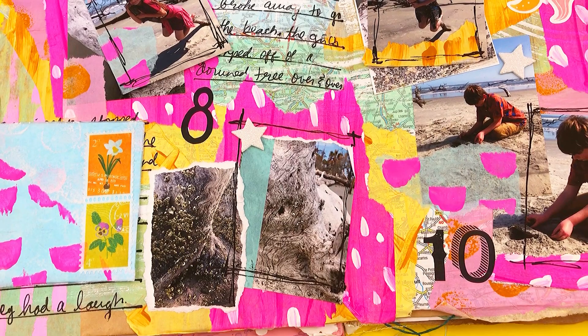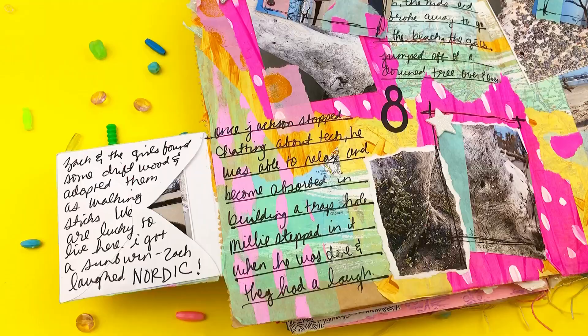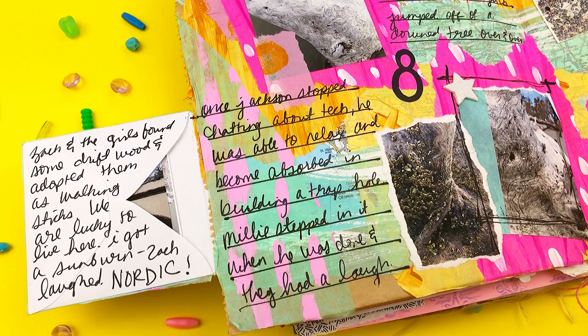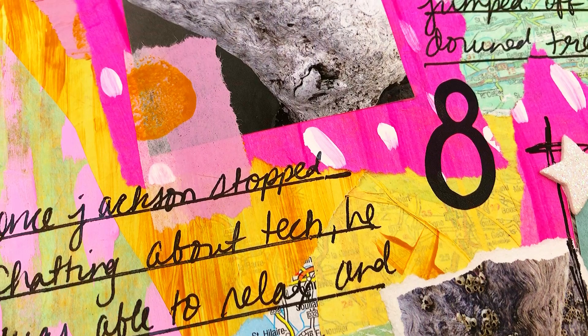Definitely the tissue paper is an awesome deal at Dollar Tree as well as these rub-on transfers. I want to thank you guys for watching this video — I love you and I'm so appreciative of your comments. I want you to stay creative because you know you are, and I want you to remember that you're loved. I'm so grateful for your support, comments, and likes. Thanks again — love you guys, bye!